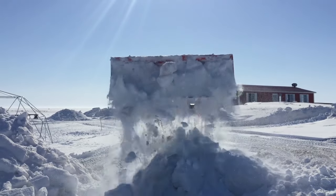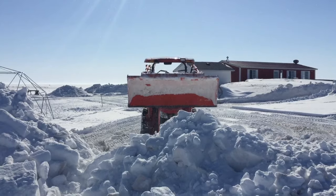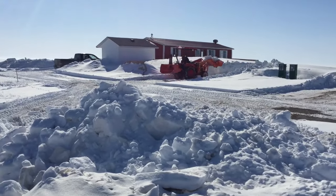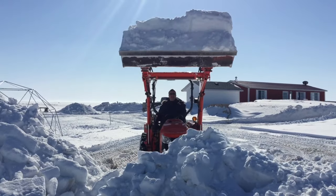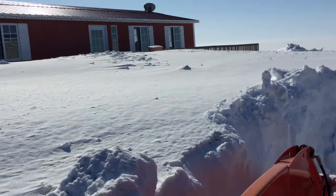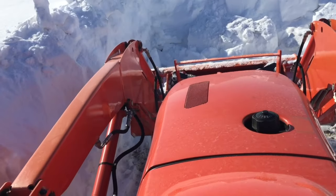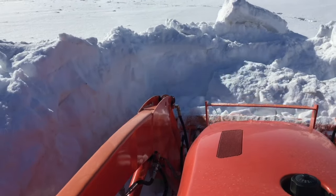Snow does stick in the bucket but not enough to really affect the amount that you're hauling. I thought this was a cool part of the video — it was kind of difficult to film with one hand and drive the tractor with the other, but I think it turned out okay.